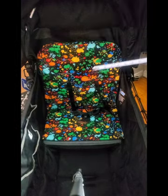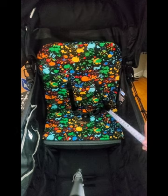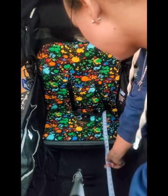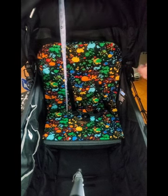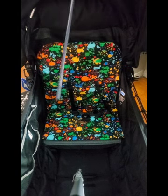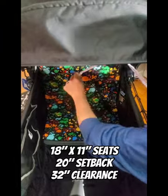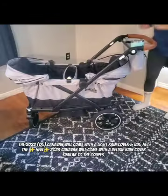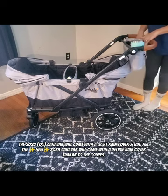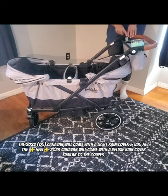Now we have the Caravan. The Coop is going to come with the parent console, which clicks right in — so you will hear a clip to know that it's secured on there.